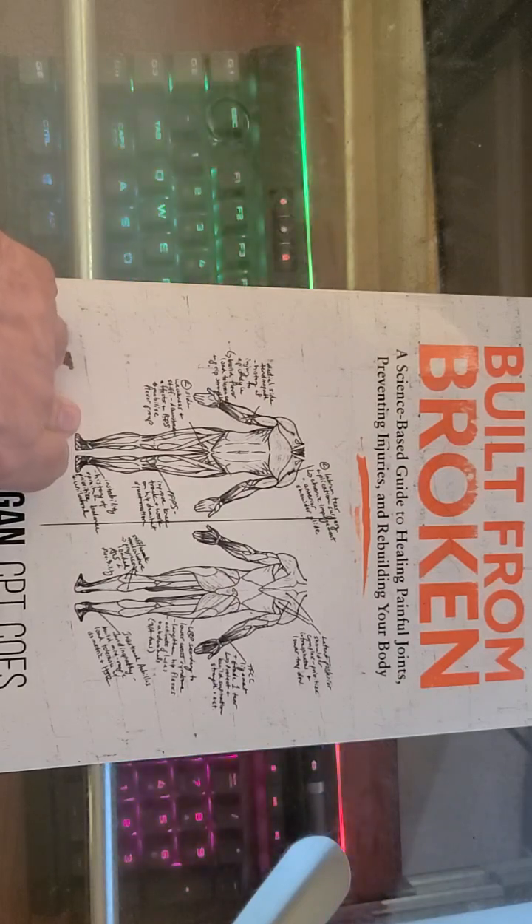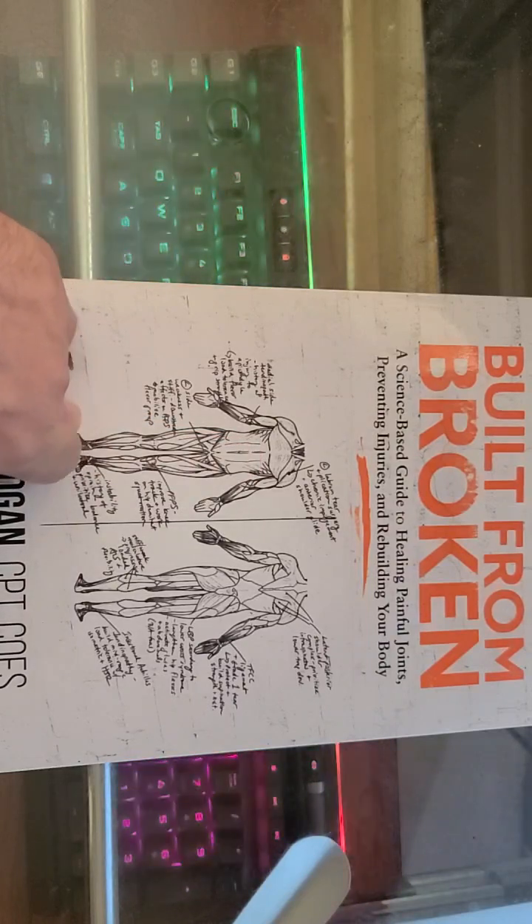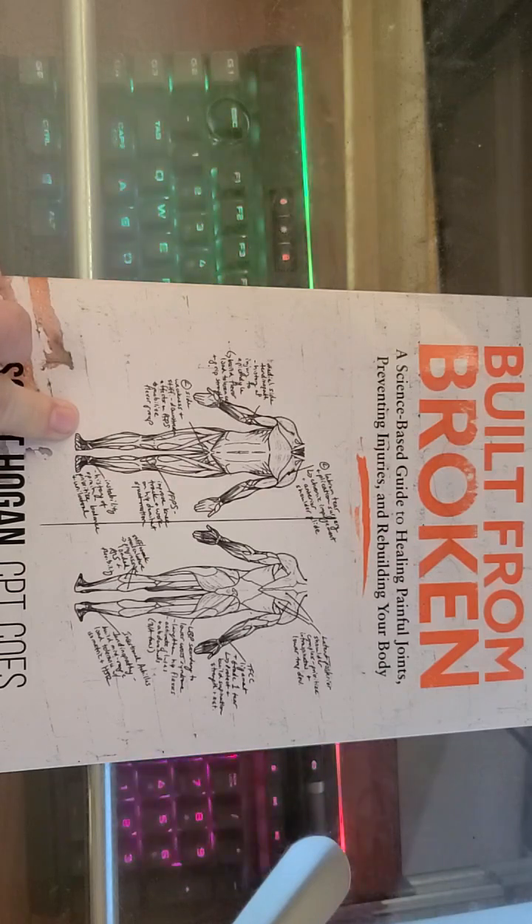From dietary conditions to lifestyle adjustments and stress management, Hogan covers it all and helps us prevent injuries and recover effectively.